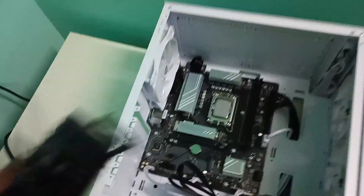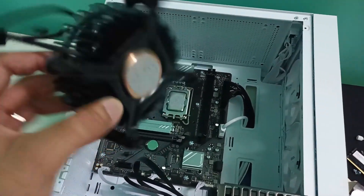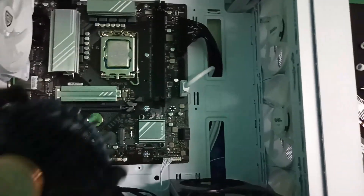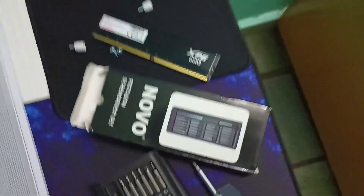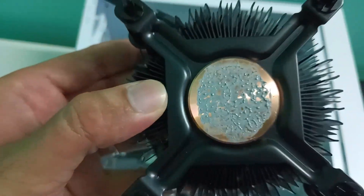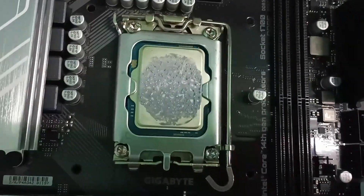First we need to remove the stock cooler, and while removing it I realized it was almost stuck because there was no gap to put my hands in. I had to remove the GPU and the RAM stick because they were blocking the way. When I removed the stock cooler I realized something was wrong — the thermal paste was not properly applied, and that is why we were getting temperature spikes.